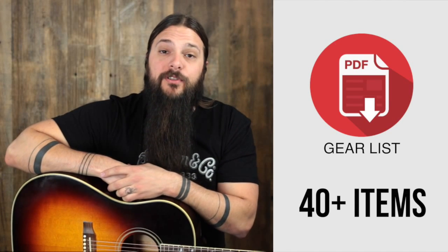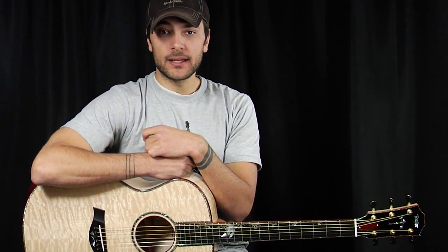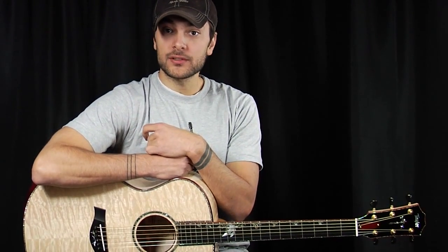Sign up at the end of this review to get my personal gear list. Hello, acoustic letter fans. Very special day here at Music Villa Studios, which consists of a room in the basement.